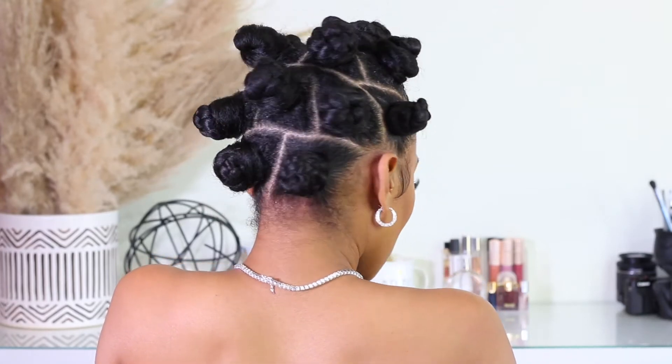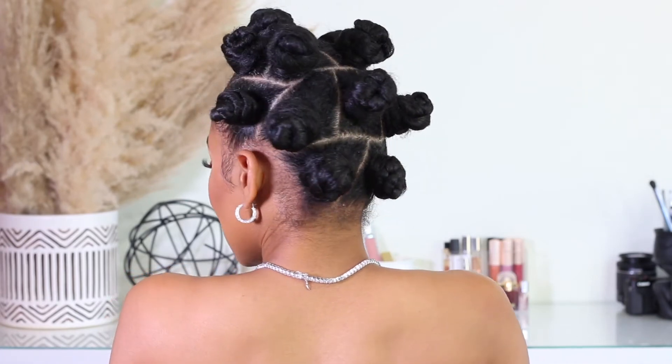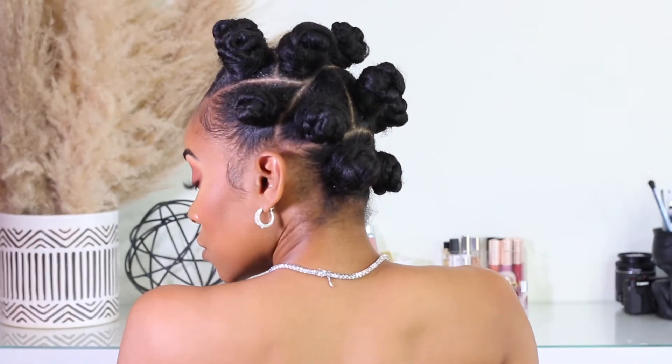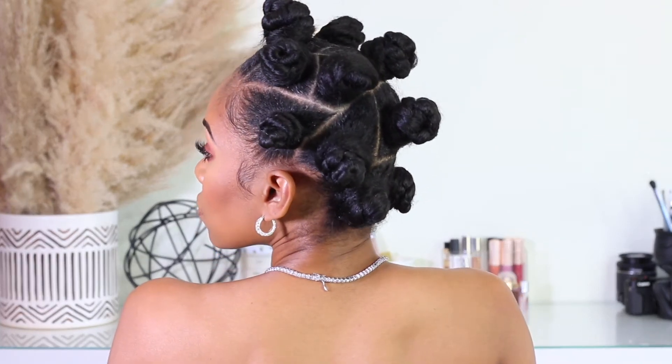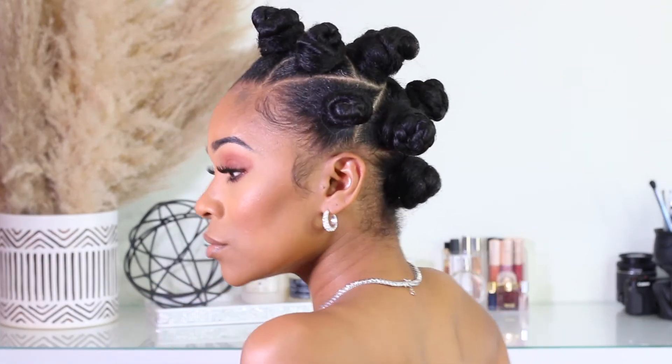And you guys will see — or you saw in the beginning — how perfect they look. I hope you guys really enjoyed this hair tutorial. Please don't forget to give this video a big thumbs up if you liked it. Until next time, I will see you guys in my next video. Bye!